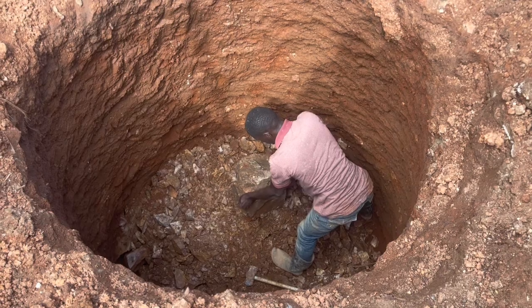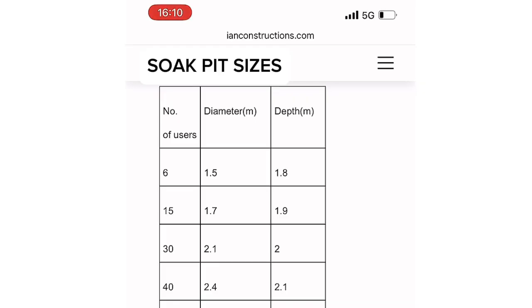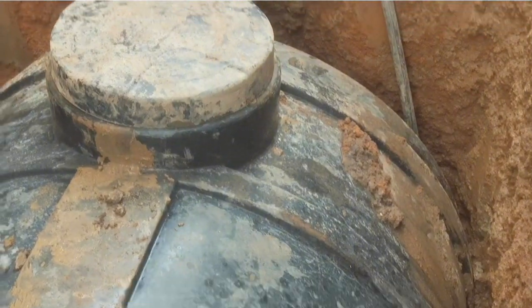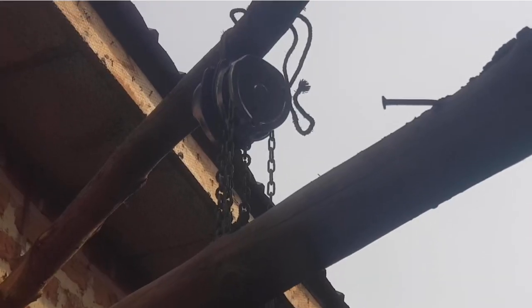Also excavate the pit for the soakway depending on the number of users — a table is provided to guide you. The second step is to place the septic tank inside the pit. To do this safely without damaging the septic tank, you have to use a pulley.